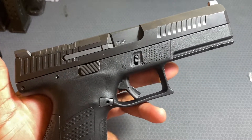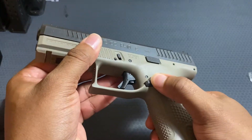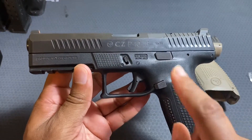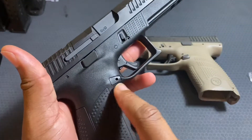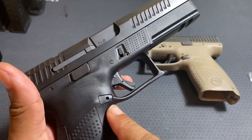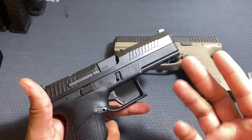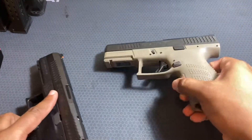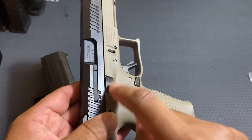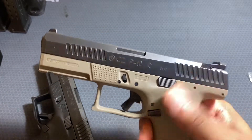One thing I really like about the CZ P10C is that the magazine release is fully ambidextrous straight from the factory — there's a slide catch and release on both sides. On the P10F, however, you have a slide stop and magazine release, but it is not ambidextrous by default. It does have an ambidextrous slide release, but the magazine release is on the right side only. On CZ's website they explain this was done because people said the ambi release was a little stiff. I've shot mine quite a bit now and it's worn in nicely.